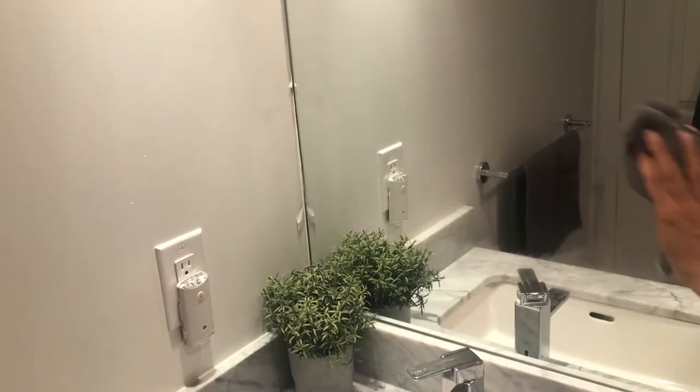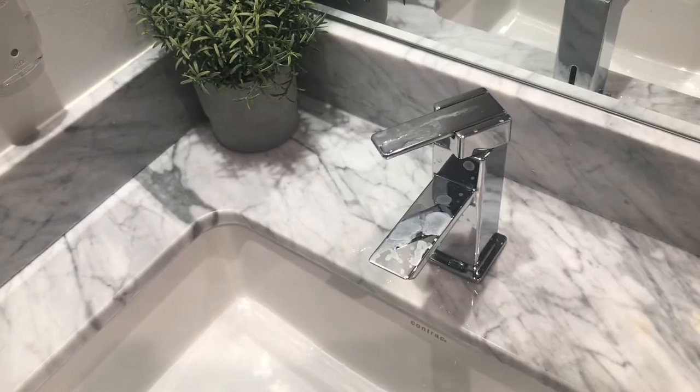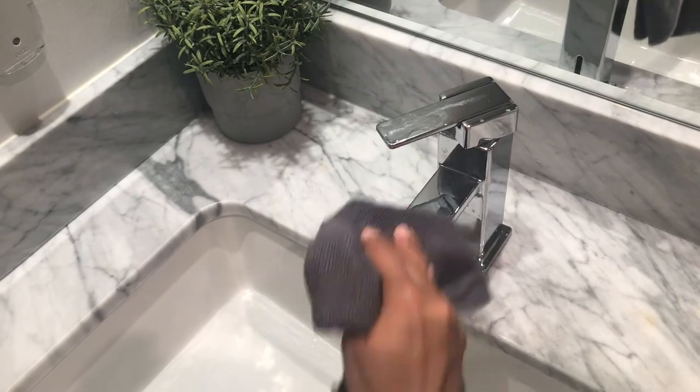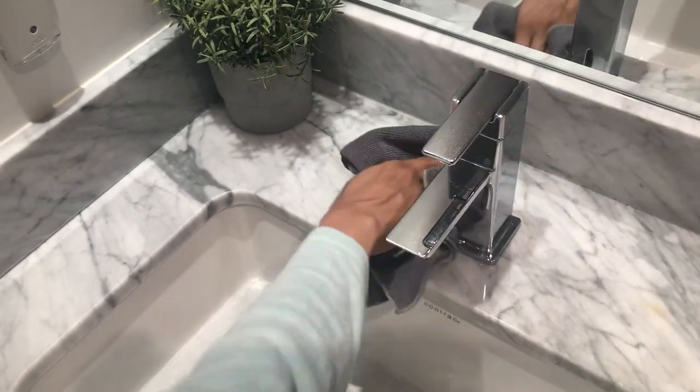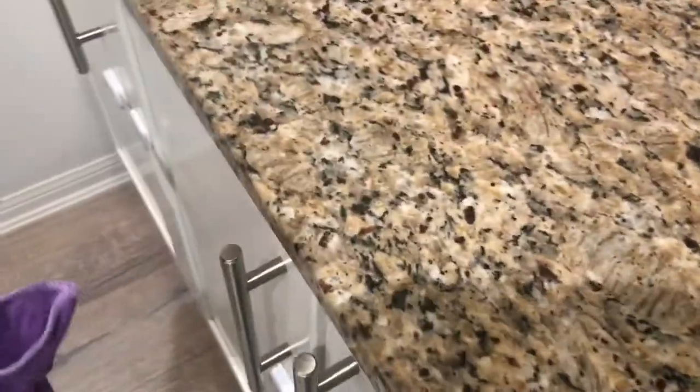I went on to try this on mirrors and glass — I was amazed by how well it worked. According to the instructions, when I was done, all I had to do was rinse the cloths with hot water and hang them to dry. Apparently they're self-cleaning, and once they're dry you can use them again.